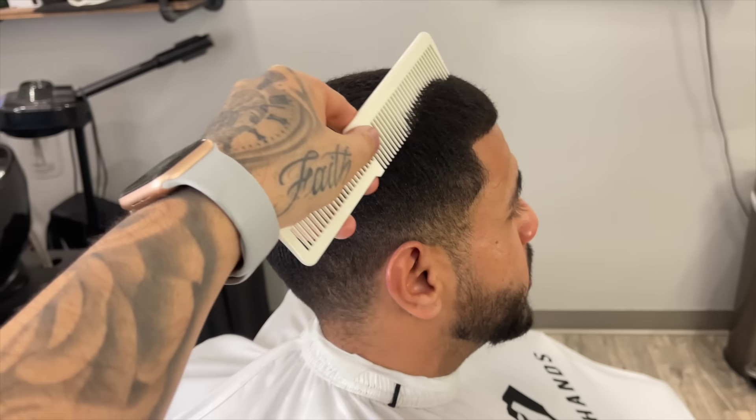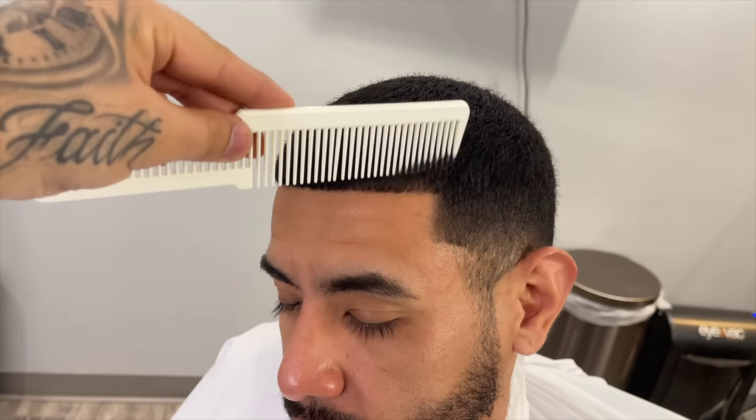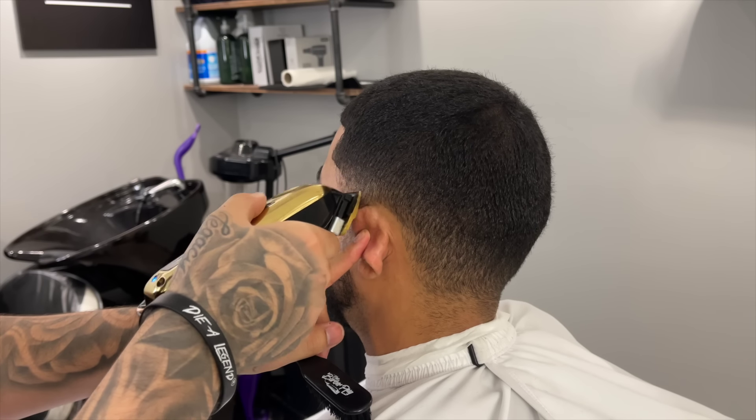Today we have a nice clean canvas to work with, but just like every haircut I like to start off by combing out the hair to kind of scope out what I have to work with and look for any imperfections.